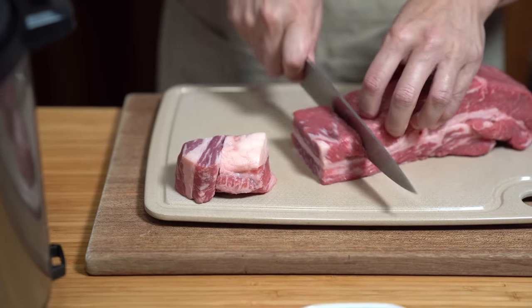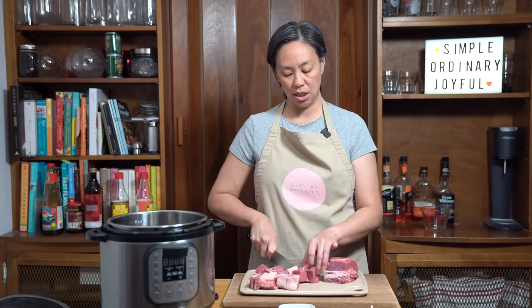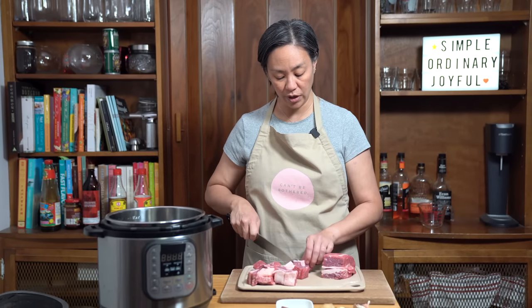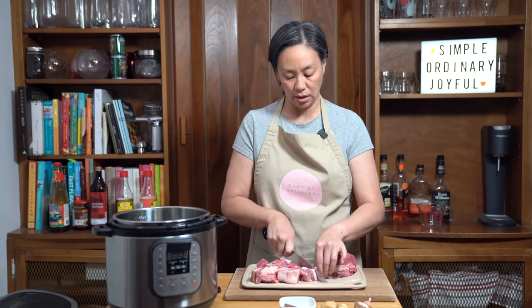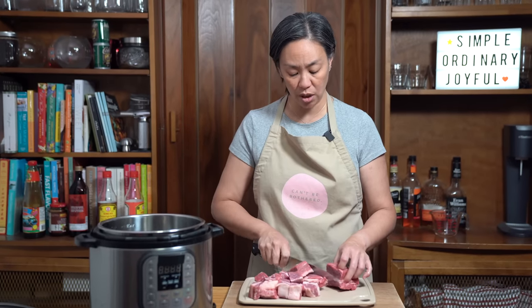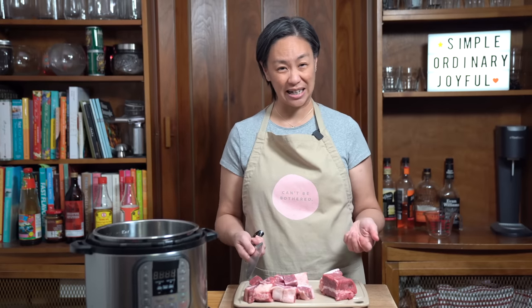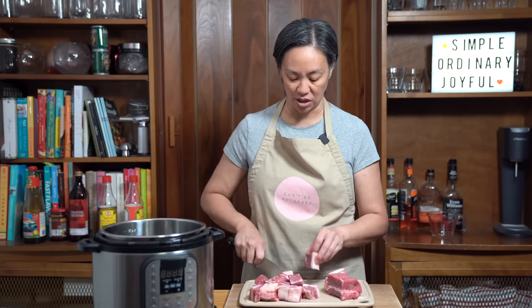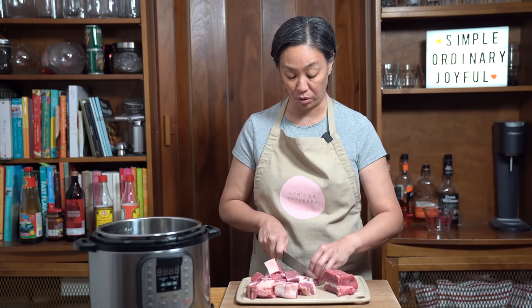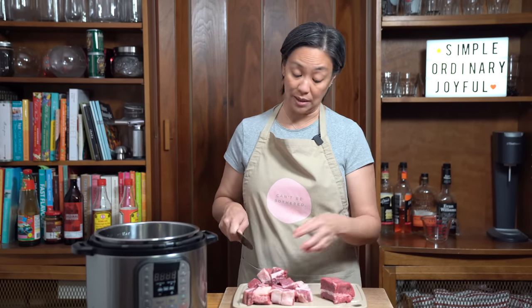I'm going to cut this down into one and a half inch size cubes. If I didn't find beef brisket, I was actually looking for finger meat, which is the meat behind the ribs — it's also super tender. I find finger meat a lot more cost effective, especially with meat prices going up. It's on sale for about $7.99 per pound, versus $10.99 regular price, and still cheaper than steak.